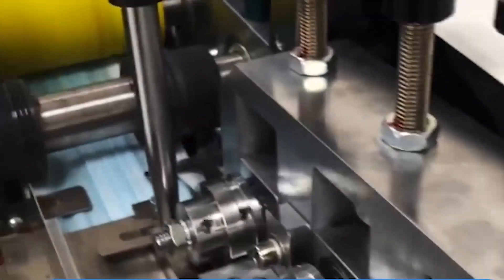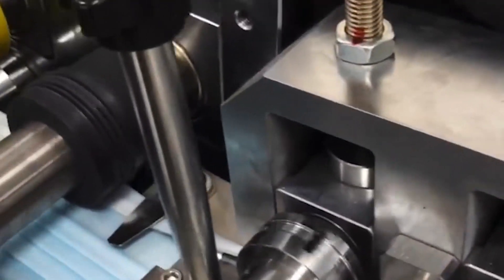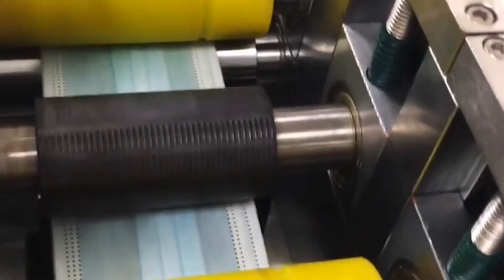The right side of the fabric is connected to the fabric roll. As mentioned above, the fabric roll placement frame is driven. The function of this tensioning mechanism is to prevent the fabric from being too loose or too tight.